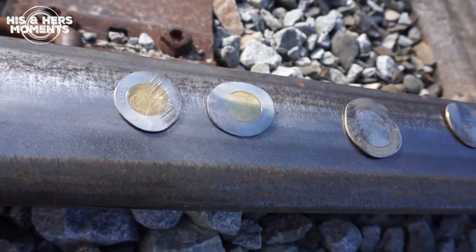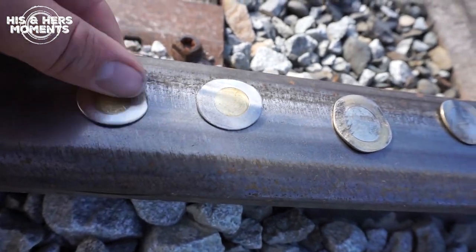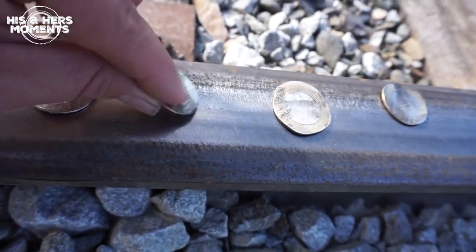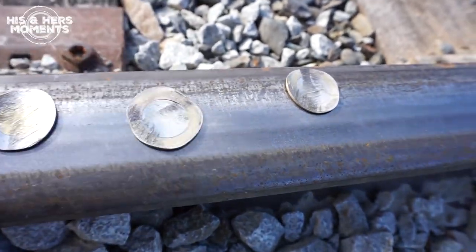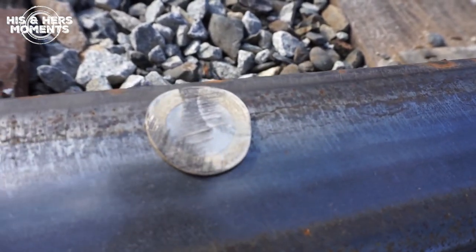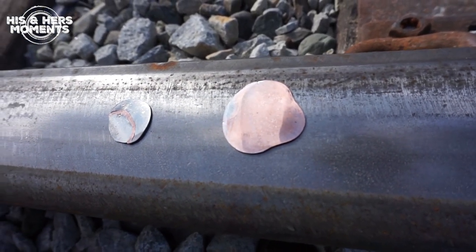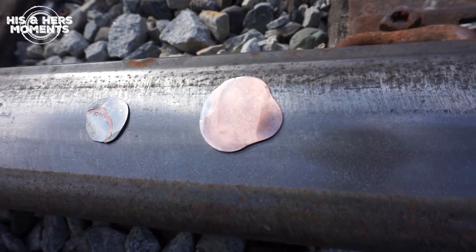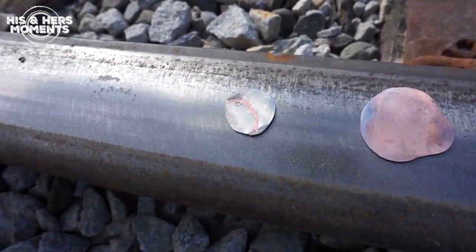We've been able to recover all of the foreign currency. This is the Panamanian Balboa, this is from Canada, this is the Mexican Peso, and that right there is the Turkish Lira. We were only able to recover two of the American coins — this one looks like a penny, and that one is a dime.